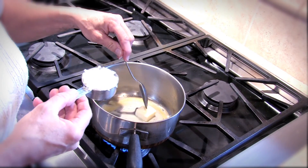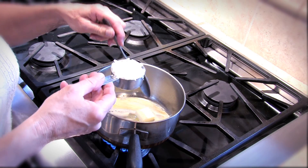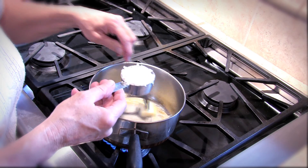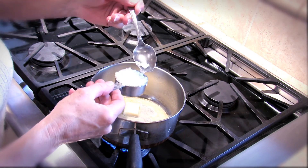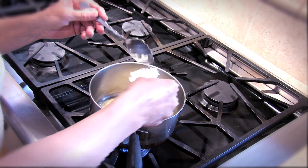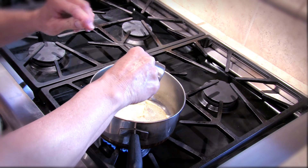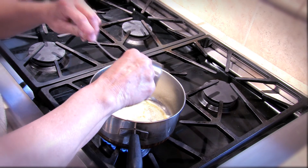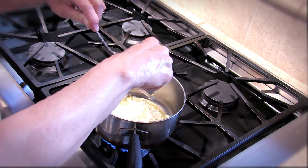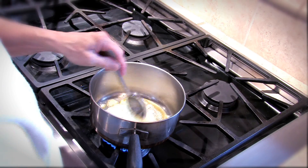Then I'm going to add one quarter of a cup of fairly finely chopped onion. Here you can see how big they are. I'm going to add that to the butter, and we're going to let this cook on the stove for about five minutes just to soften up our onion for our sauce.